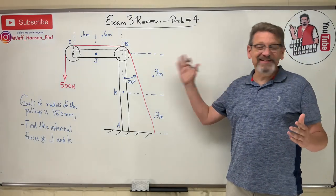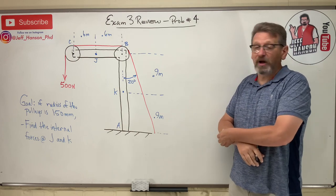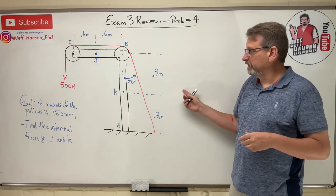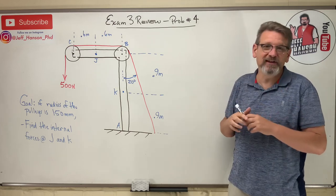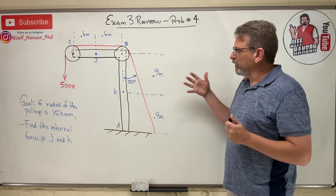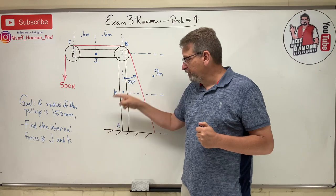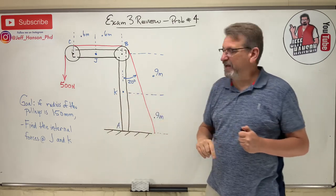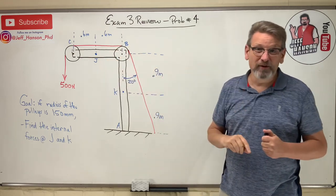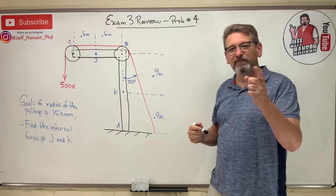We're back for exam review, problem number four out of about nine total problems on this exam. The problem says: if the radius of the pulleys is 150 millimeters, find the internal forces at J and K. This sounds like one of those internal force problems — find M, N, and V.